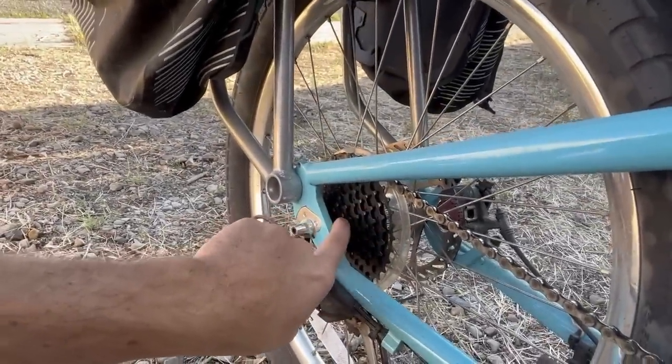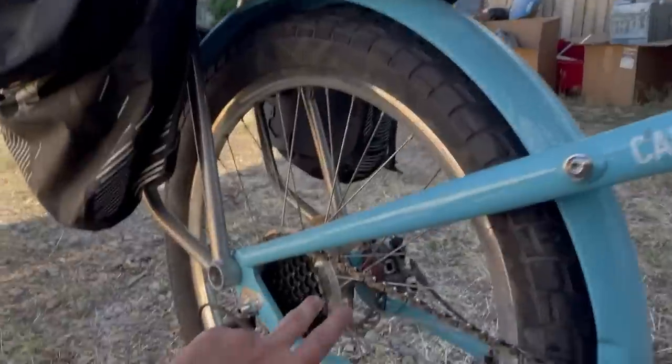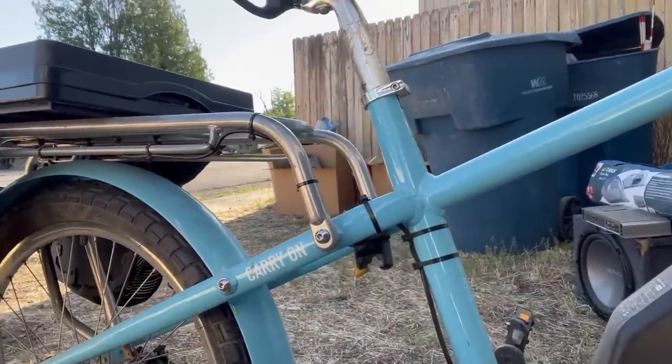My ideal setup would probably be a 46 or 48 tooth up front. Lecky doesn't make a 48 tooth as of yet, but I would probably put a 46 tooth Lecky up front. Then depending on your setup in the back — this is a nine-speed — it's a lot harder to find an 11-to-40 tooth gear ratio on a nine-speed; you usually see those more on 10, 11, or 12 speeds. But you can still find them, I think even a 42 tooth, so 11 to 42, which is still going to be really good for hill climbing.